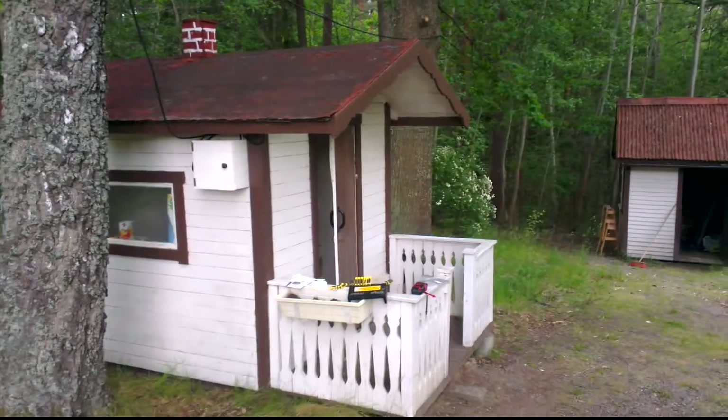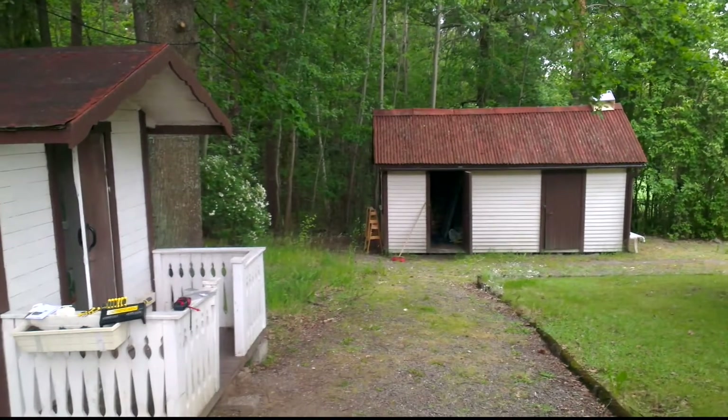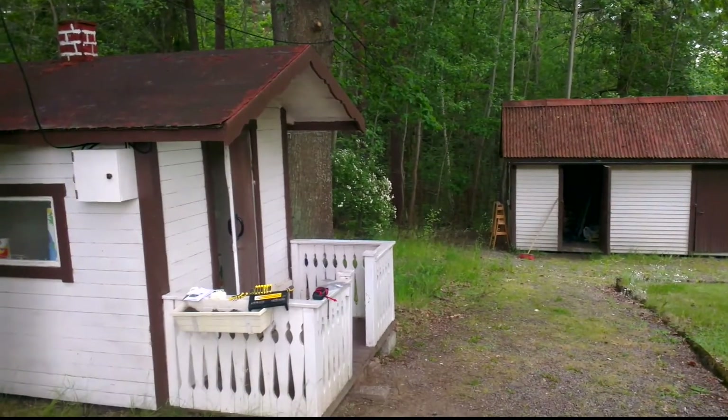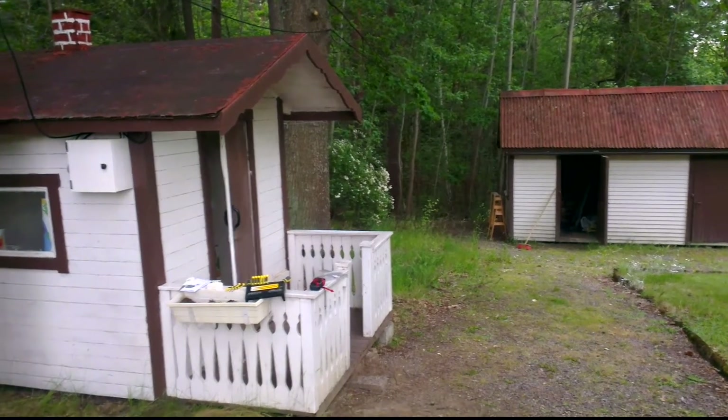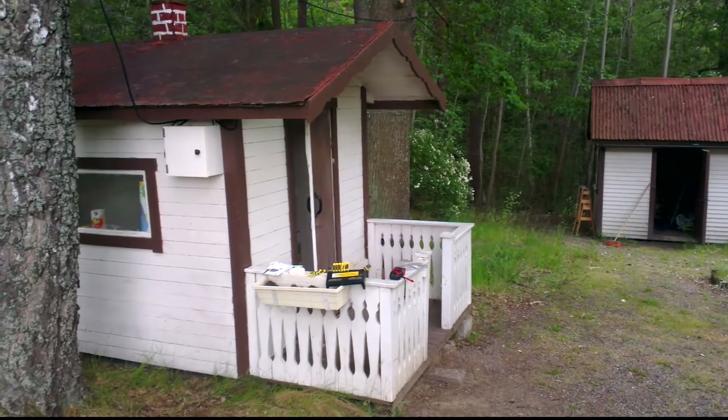It's been a while since my last update. I have started a family and am about to get this house that you can see here. But before we're going to renovate the house, I am doing some play and learn with the playhouse here.